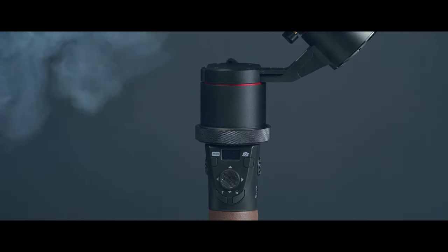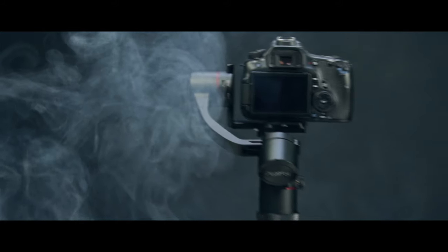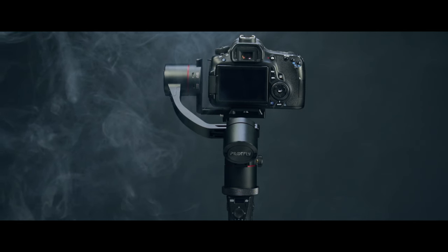Let's get some of the specs out of the way. It's a 3-axis gimbal, very lightweight. It has a payload of 3.2 kilograms, which is a lot for something that small. It's got a 45-degree roll axis design, so you can have a direct view to the camera monitor. It does have Bluetooth and Dutch roll axis.